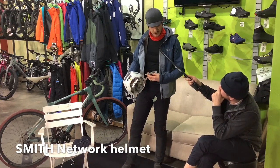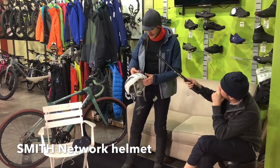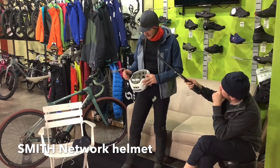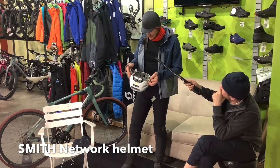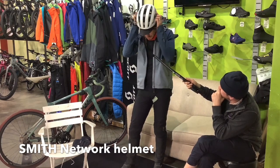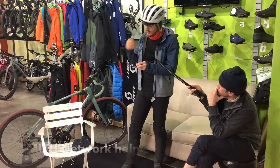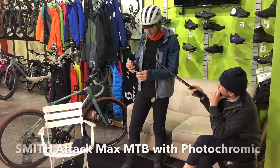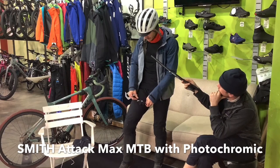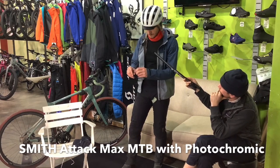This is my Smith Network helmet that I've kind of relegated to the winter helmet. It's white, so it gets dirty real quick. But it's just as safe as any of my other helmets. The Network has MIPS and it has Koroyd. It holds on to my ultra-cool Smith glasses — these are photochromics, so they're clear right now, but if it were to get sunny out they would darken up. These things are sweet.